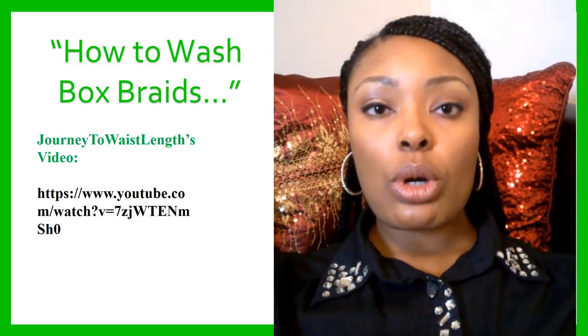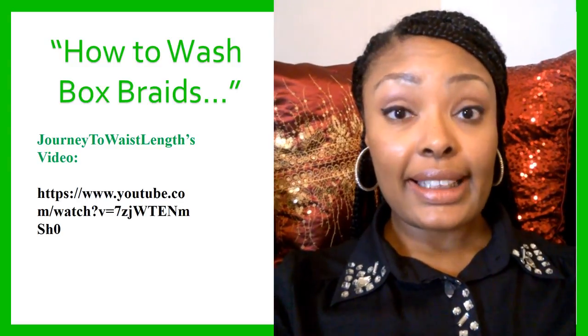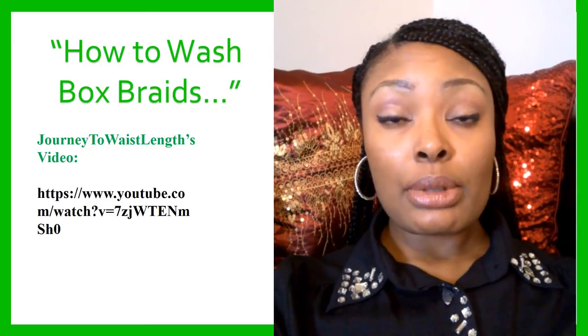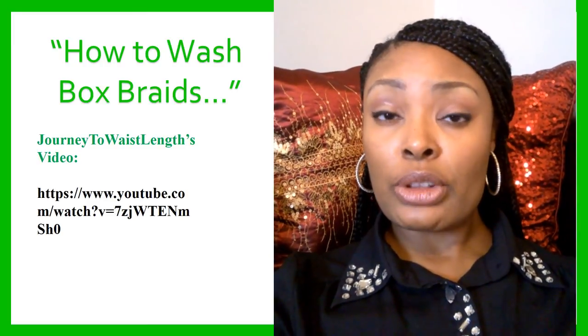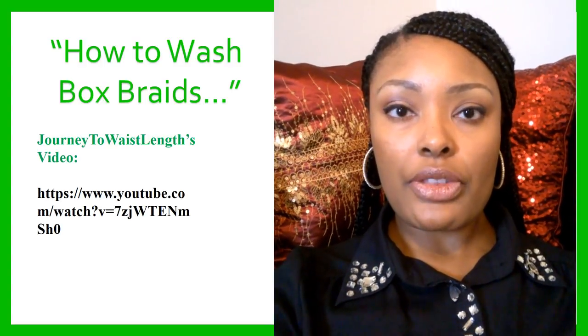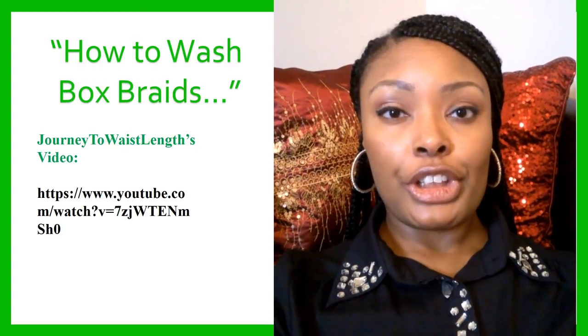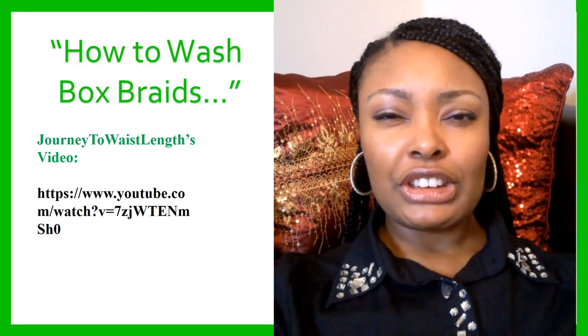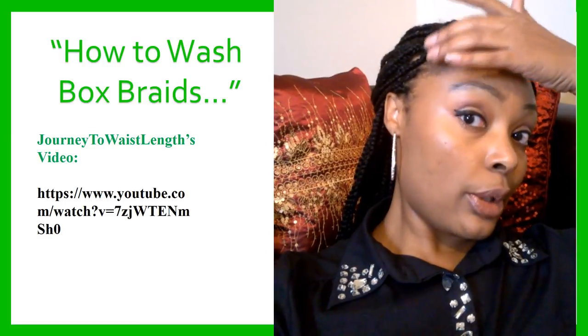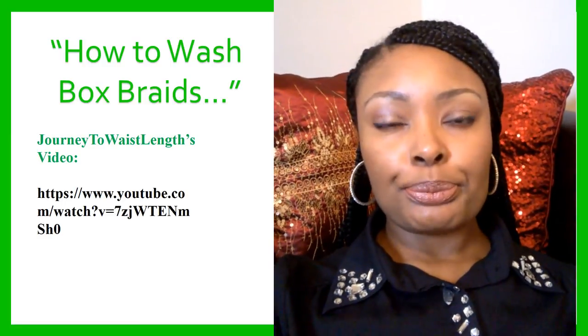Tip number four was a way of preventing flakes, especially if you deal with dandruff like I do. And tip number five: it's kind of inevitable — if you're going to leave your box braids in for two to three months, you're going to have to wash your hair at some point, especially if you're using gel to kind of lay the front. I just let it go today, but you're going to have to wash your hair.